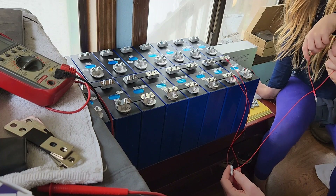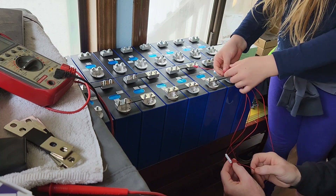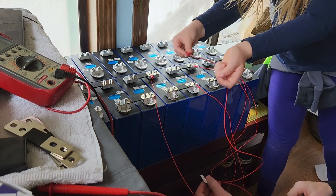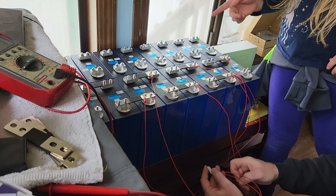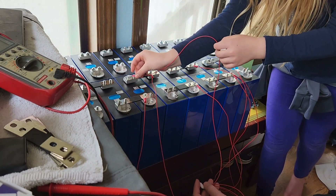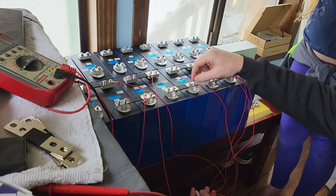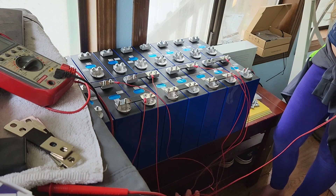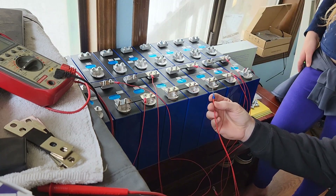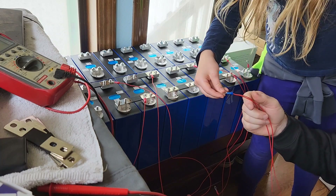Continuing to place each wire on the next cell's positive — next one, next one, next one, next one. The last one is a little different. Notice it has a blue connector instead of red because there are two wires there. This BMS needs full power: the last connection over here is the main power for the whole BMS, and then there's a separate one to read the cell voltage.